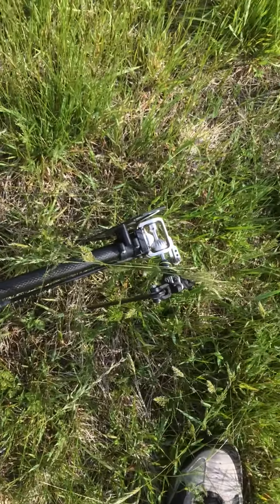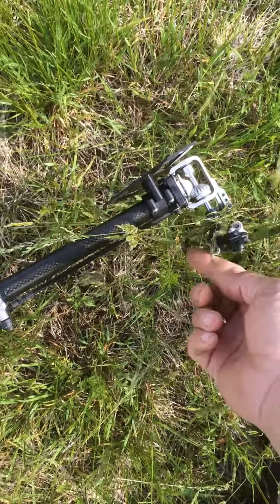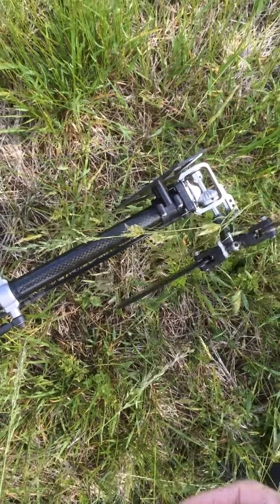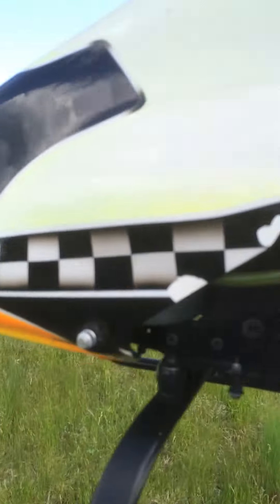Maybe it suffered a hit from when I did the thing to strike before. That's a problem. That's why I did not land on the runway. But I landed nevertheless.